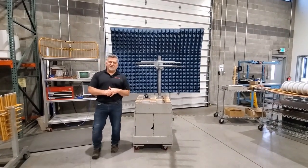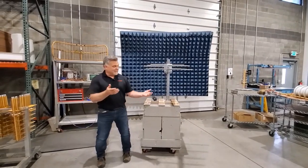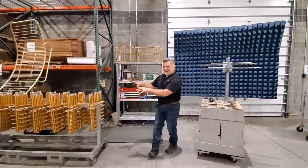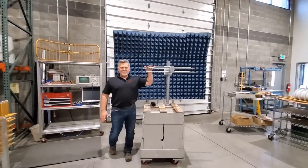Hi everybody, Mike Johnson again here at Katrine Broadcast USA. I was walking through our busy test department today and I noticed an antenna that I just had to talk about. I know I might be talking about one of those gold antennas that I love so much, but today I'm going to talk about one of our German-made log periodic antennas.